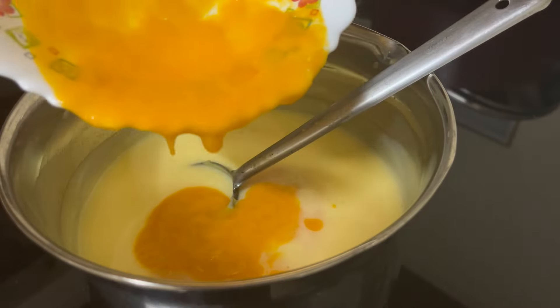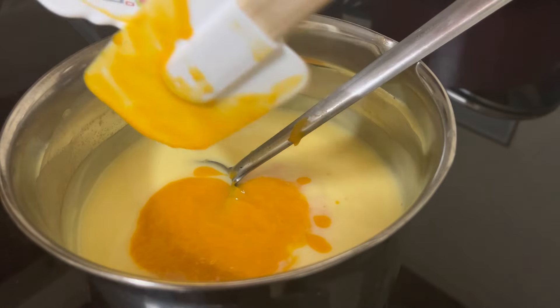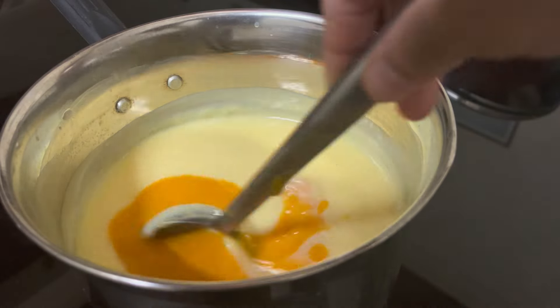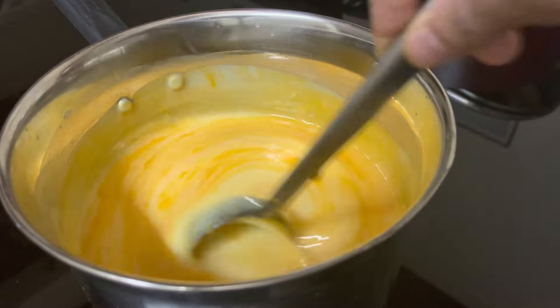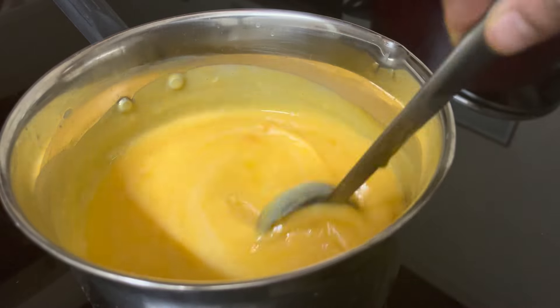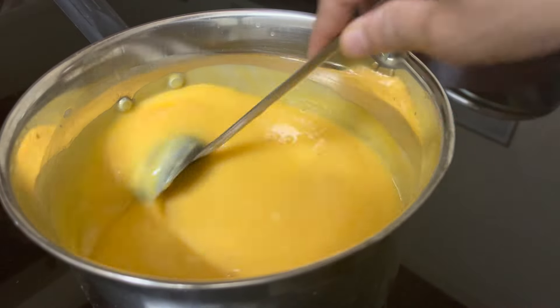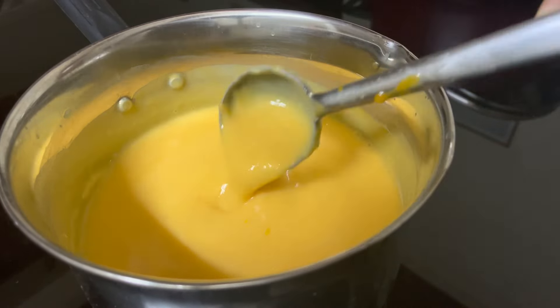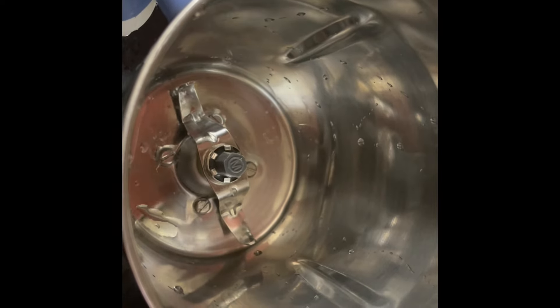I will put in the exact fruit — 2 tablespoons custard powder, 2 cups of milk, 1 cup, and 3-4 drops of vanilla essence. We will mix them all in a bowl. If you want to add a little bit of custard powder, you can. The custard powder is not cut all the way, because we don't need to cut it all.